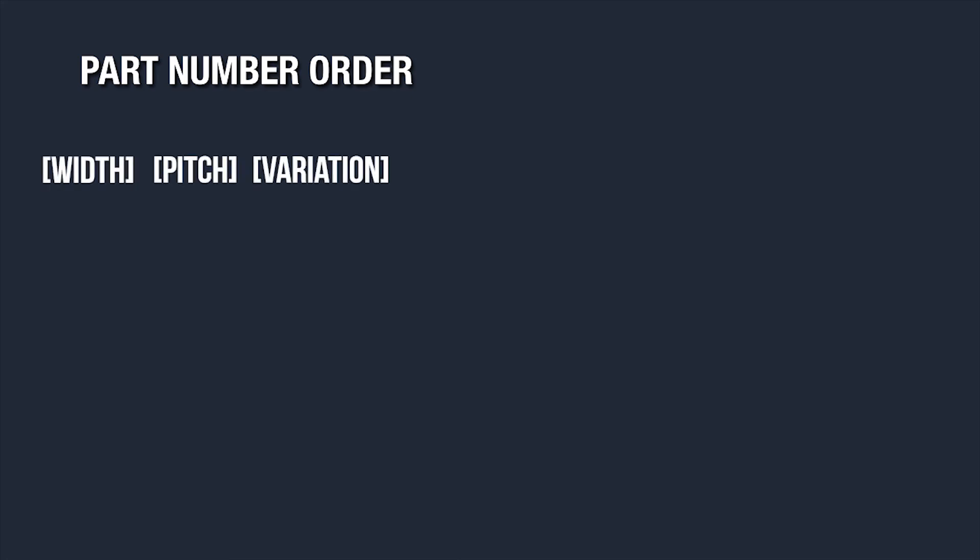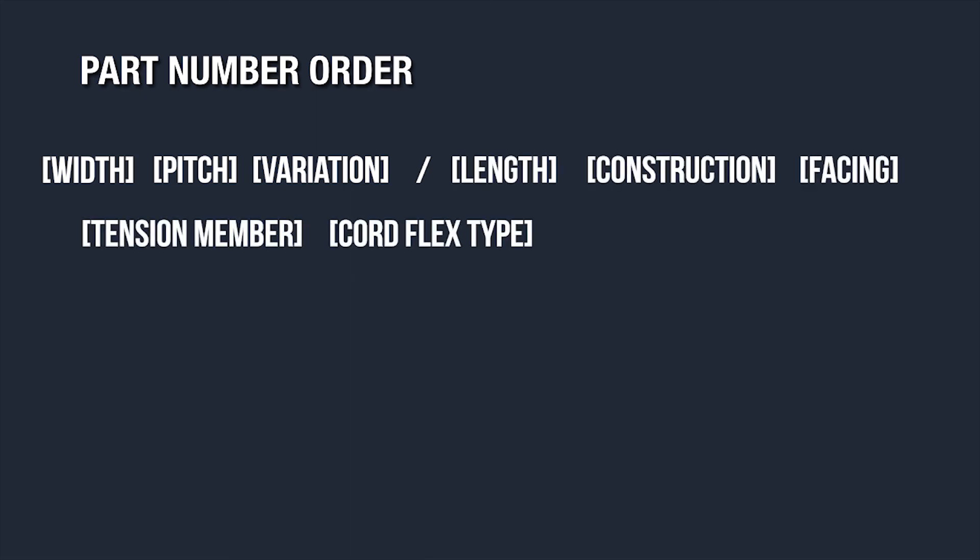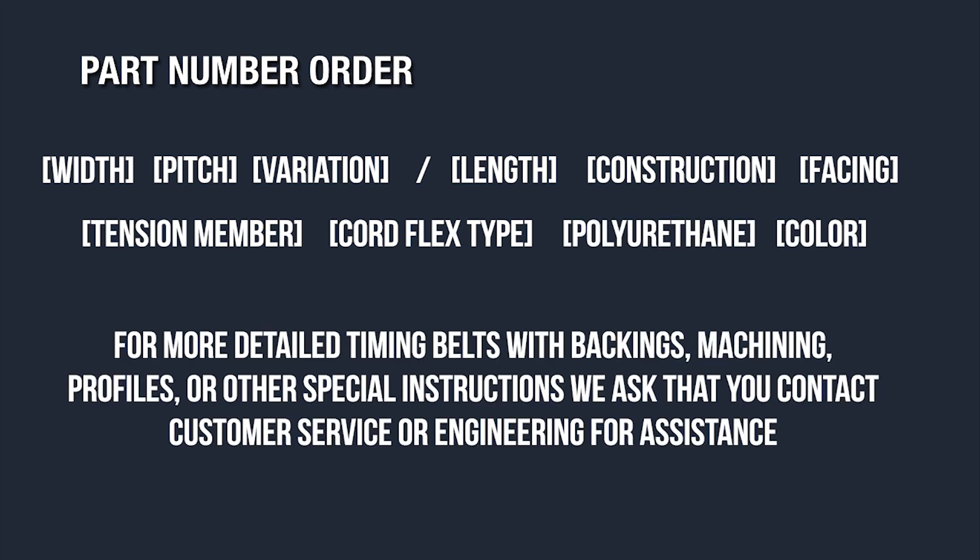For combinations of several options, use this order in your part number: width, pitch, variation, slash length, construction, facing, tension member type, cord flex type, polyurethane, color.